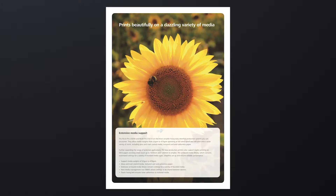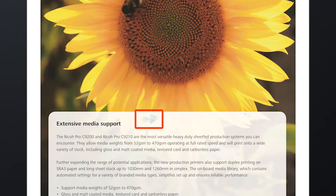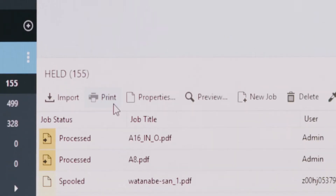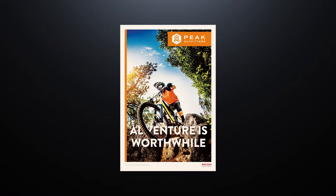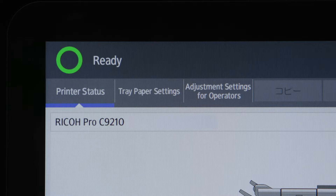IQM automatically detects minute streaks and dots while printing. Media data is registered through chart output and high-resolution ripped image data is created.